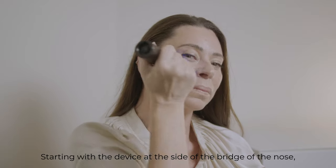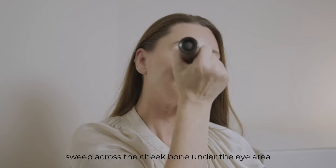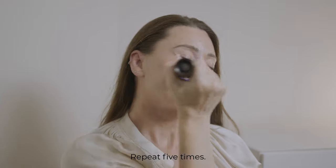Starting with the device at the side of the bridge of the nose, sweep across the cheekbone under the eye area all the way to the hairline, then back to the nose. Repeat five times.